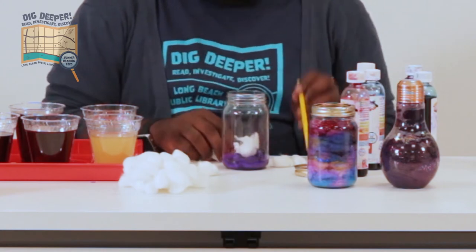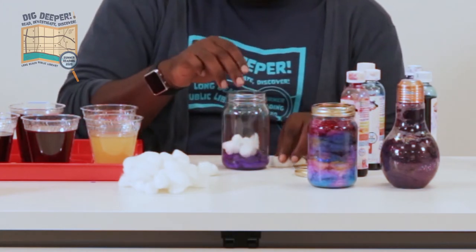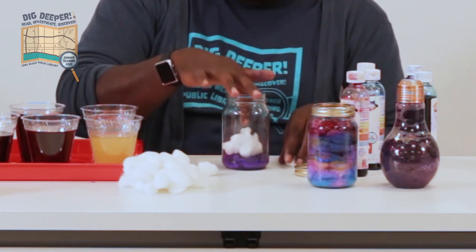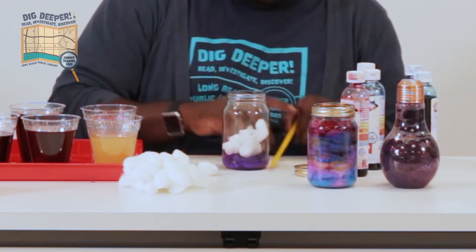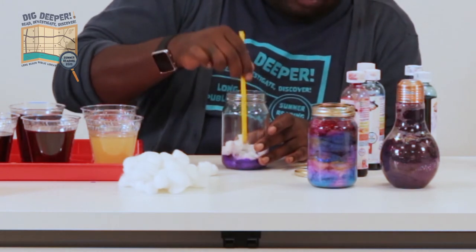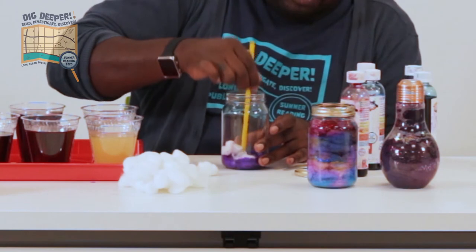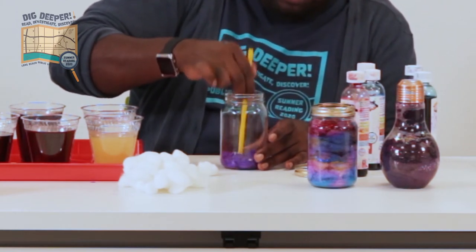We're going to do this whole process again — thinking one more layer for the purple, and then we can add our next color. They don't have to be stretched out to the max. This helps you with time and makes sure that your cotton balls cover as much of the jar as possible.